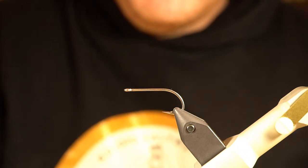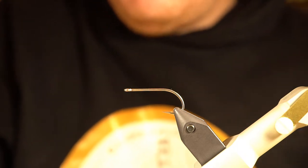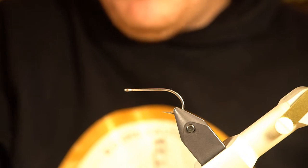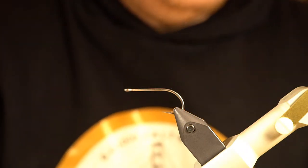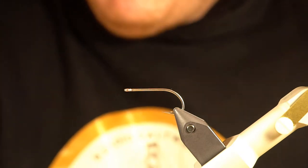I got the inspiration for this fly from Josh — he was texting me a couple patterns he'd been working on and I really dug this one. I didn't have the exact same materials he had, so I had to improvise. The couple times I've fished it thus far it's produced pretty well — both coho and sea run cutthroat have been all about this one.